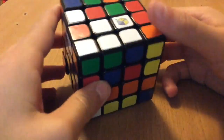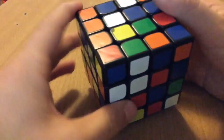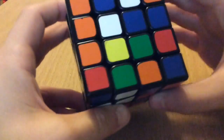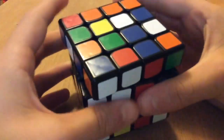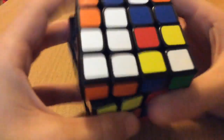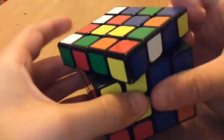Okay, for the third scramble, first off I notice a bar here and the two white pieces are here. So what I do for this is make this turn, this one, so then I can slice this up without moving the bar away — like that. And next I see a bar here — I'll move this bar to the top, align these two, and solve this bar like that.